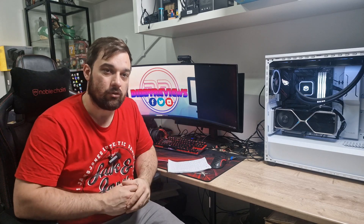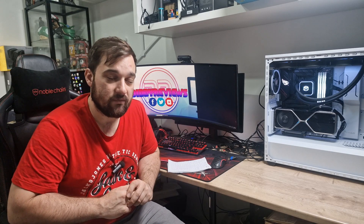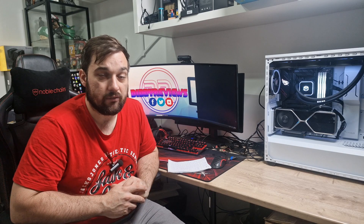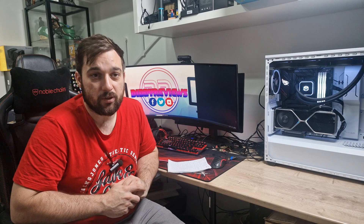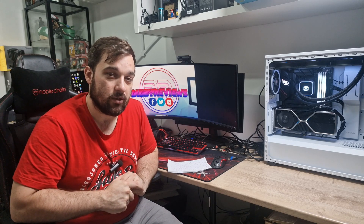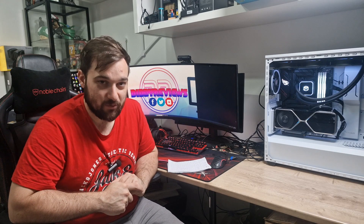All in all, great fans. They look really good, perform really well, and I definitely recommend them - especially at the price. Thank you for watching, and thanks to InWin for sending these out for review. If you liked this video, give it a like; leave any comments below. Don't forget to subscribe if you haven't already. See you guys in the next video.